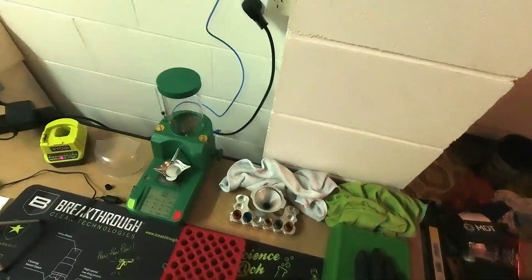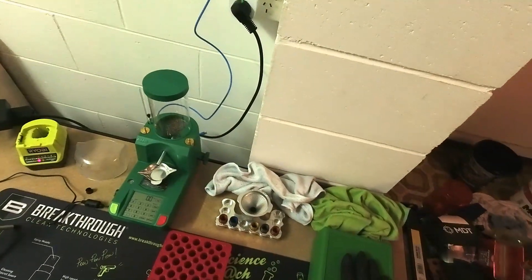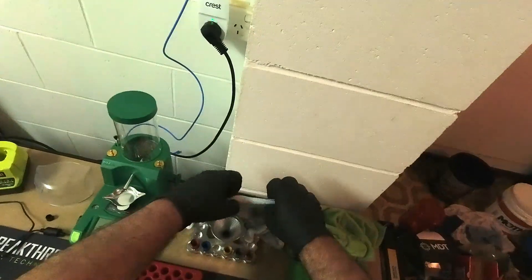All ready for the range session. All I have to do now is pack everything up and get the powder out of the RCBS Chargemaster Lite. I'm pretty much good to go.